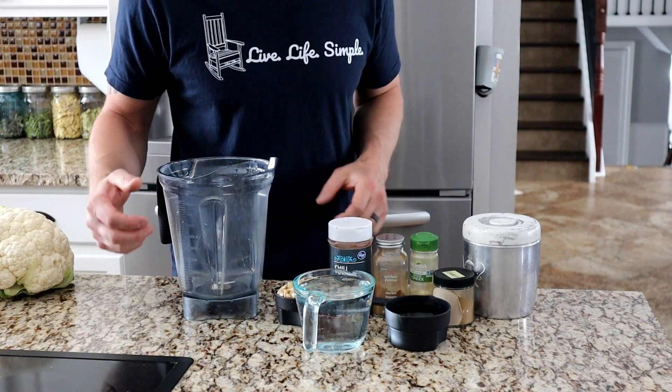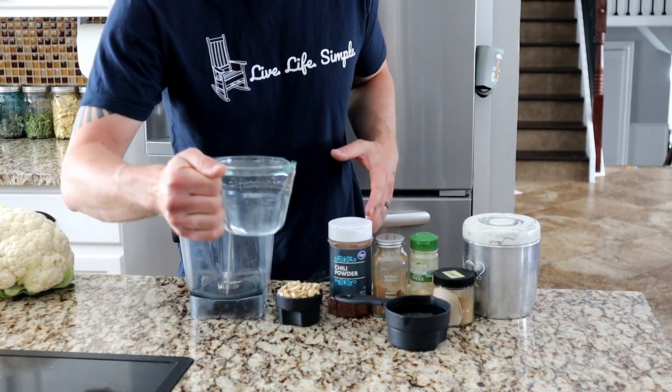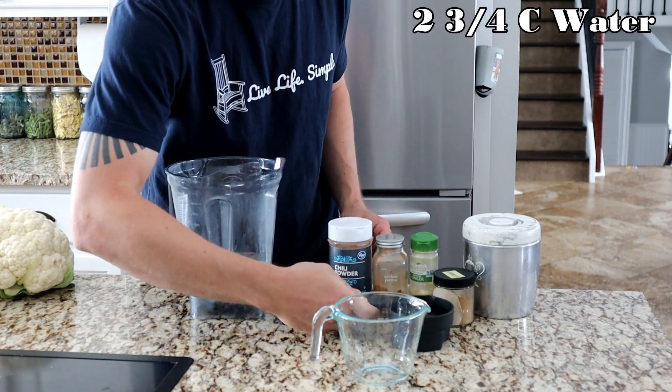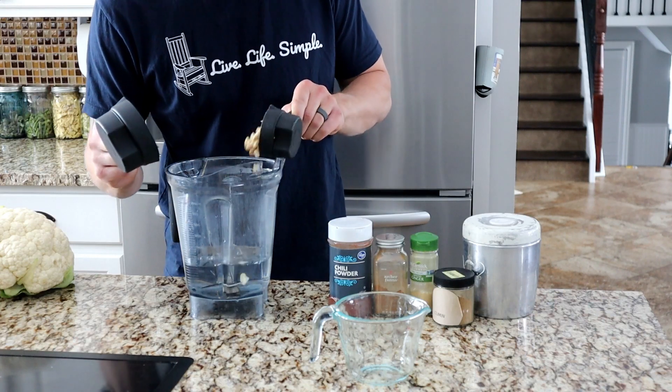We're going to do the sauce first, and everything just needs to go into a blender. If you have a high-power blender it will work a little bit better. You need two and three-quarters cups of water, and then add half a cup of raw cashews.